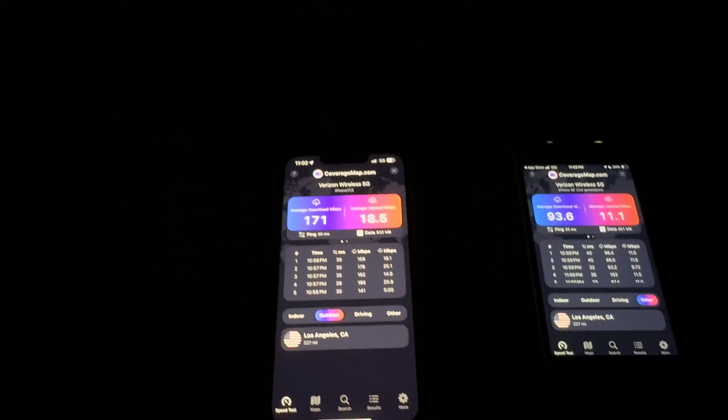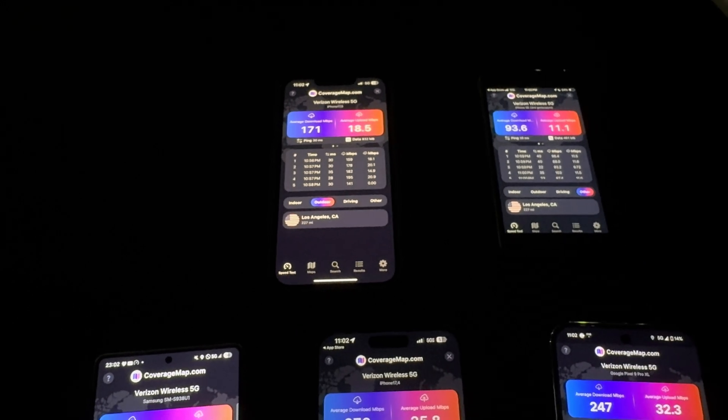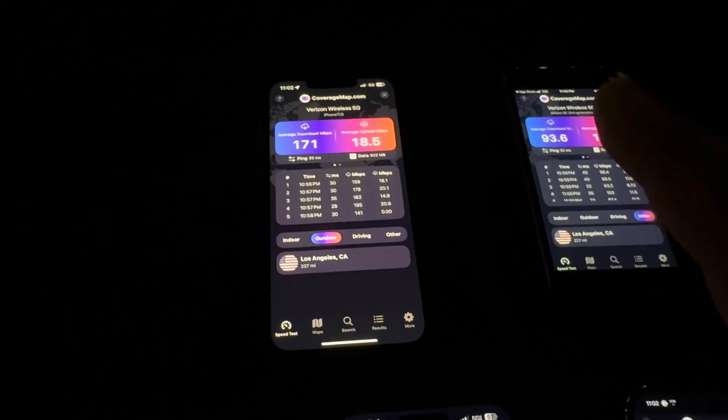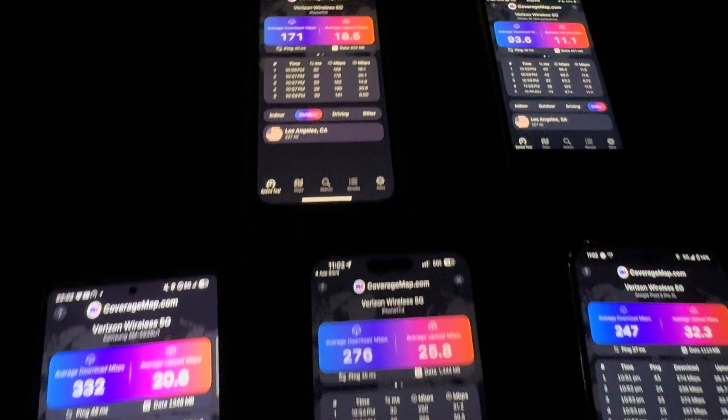So is the Apple C1 modem good? Yeah, it's alright. I'm not near a cell tower — it's literally over the houses in a shopping plaza, so there's obstruction. So far, yeah, it's okay.